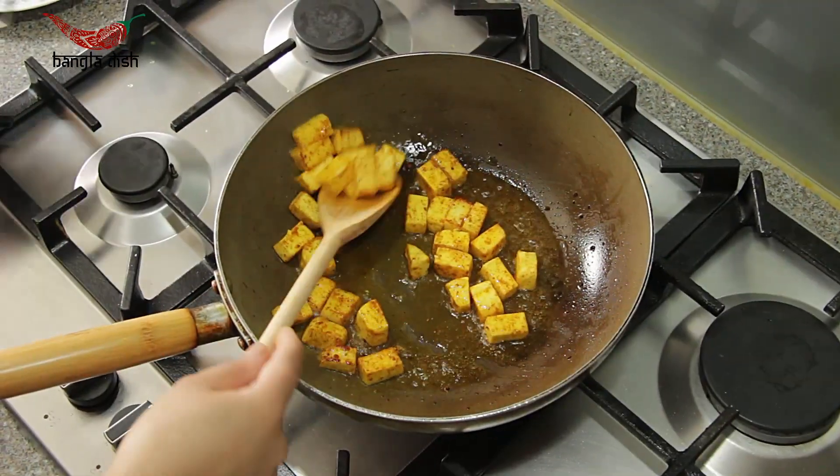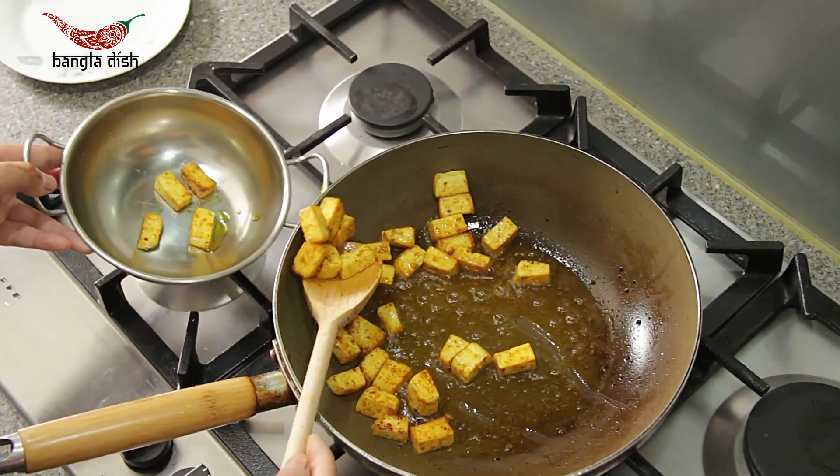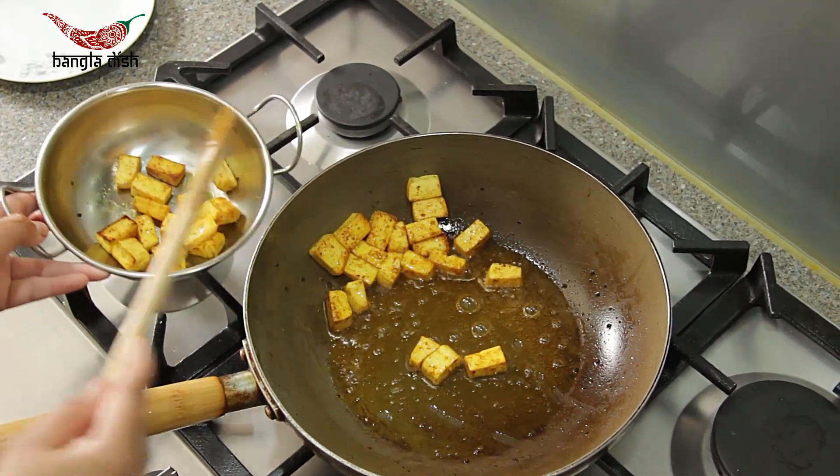Once they have become crispy and golden, as shown in the video, you want to drain them from the oil and set them aside.